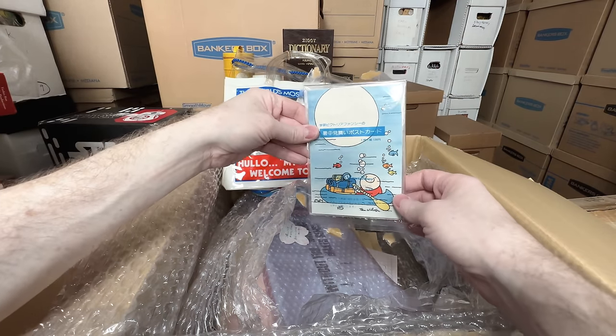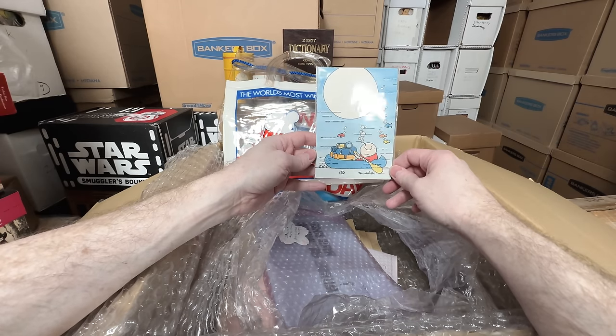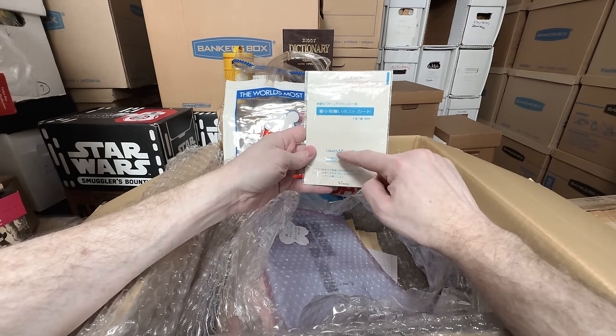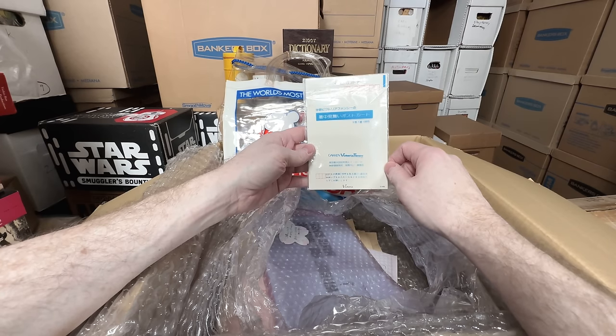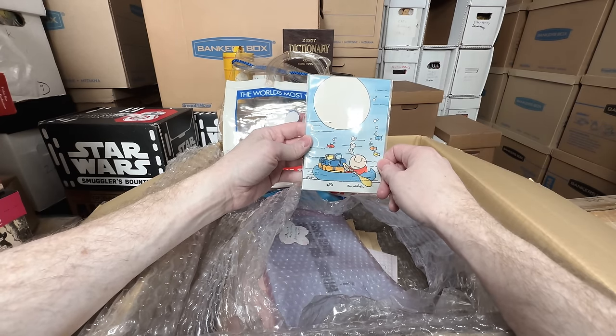We have a little card here — just a fun little set, there's three cards in here. Ziggy's underwater in a rowboat. It's in the original plastic. It's a Gakken Victoria Fancy, probably from the late 70s. That is really, really neat — love that.